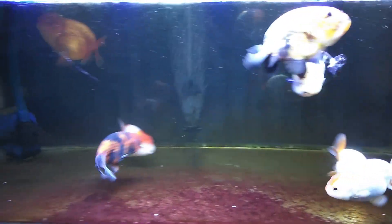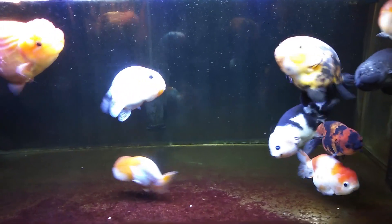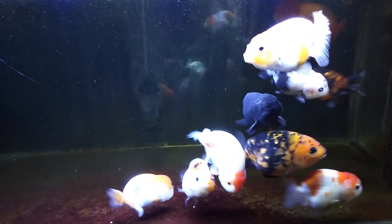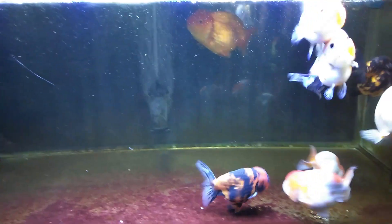If you have clear and clean water, your fish will surely be happy. But clear water doesn't necessarily mean that your water is healthy if you don't have a good filtration system.